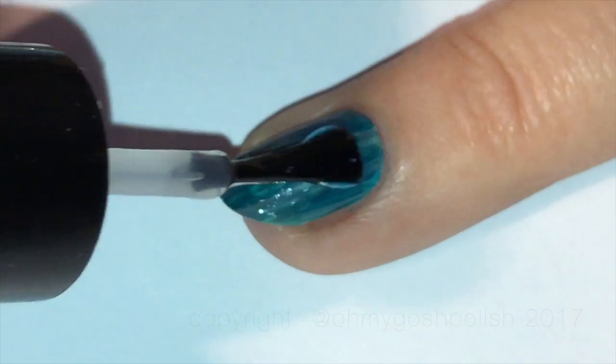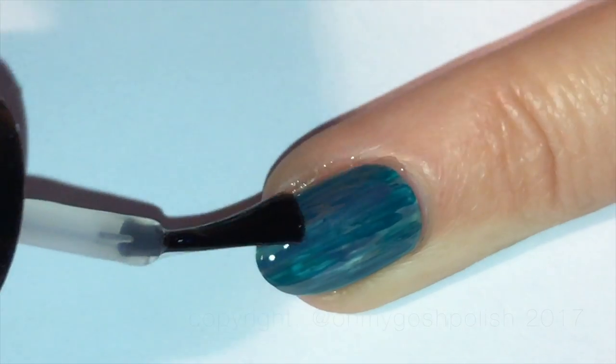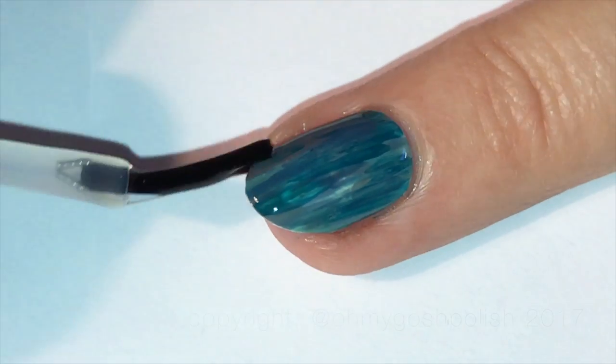Everything is dry — you can go ahead and seal it in with your favorite top coat. Of course I'm using Seche Vite, as per usual.